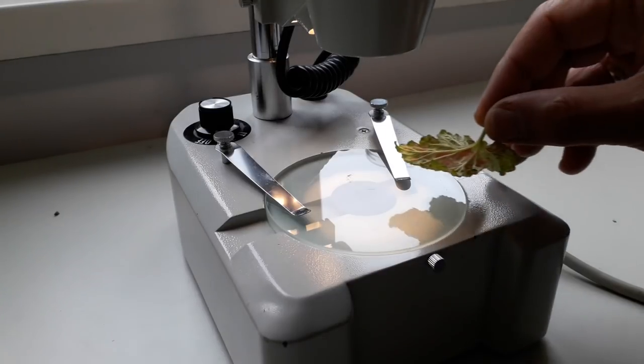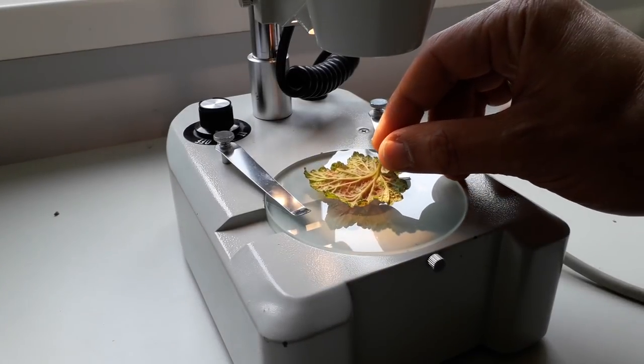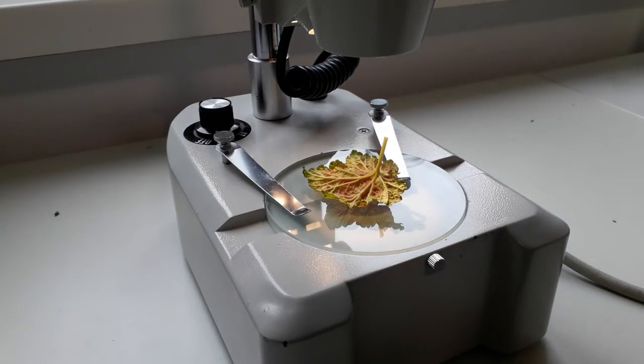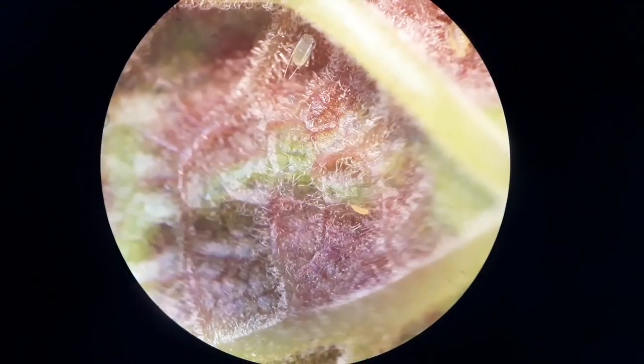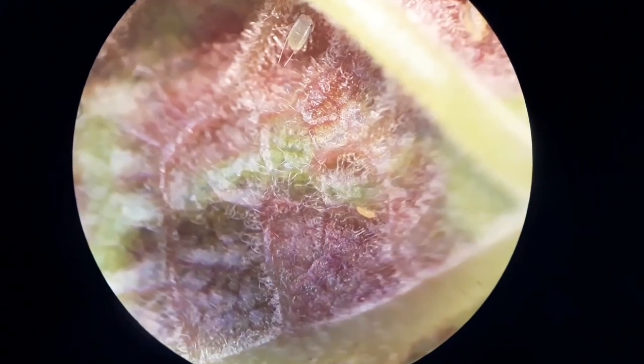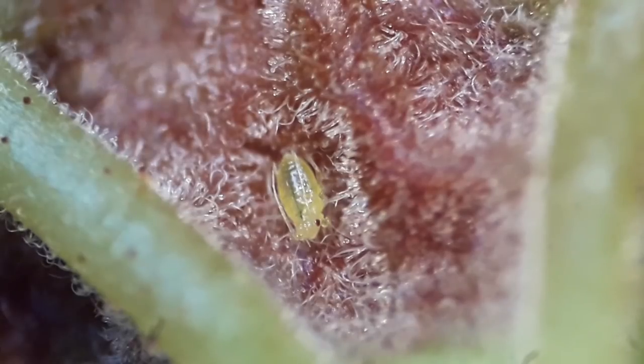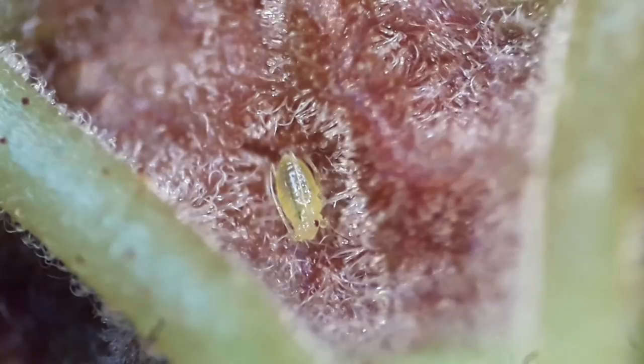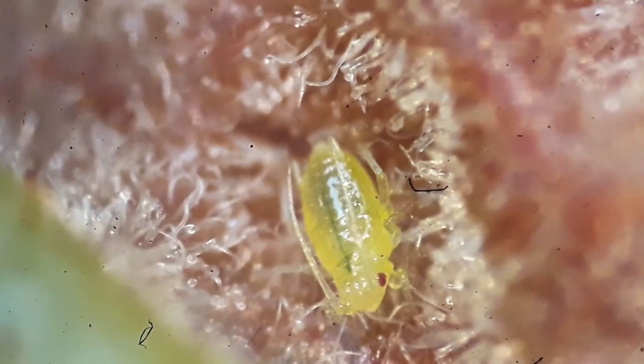Back at home, the leaf goes under the stereo microscope. Sure enough, on the top there is one aphid sitting, and in the lower right corner there seems to be a small one — maybe it's a larva. It's moving a little bit. At 25 times magnification, this is an aphid sitting there.